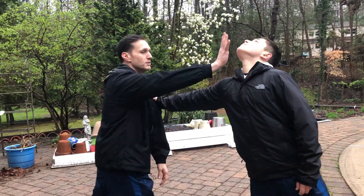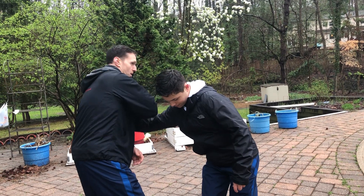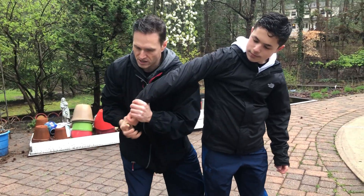As he pushes, I'm going to take that energy, counter punch, and then I'm going to sweep down his hand and make him stumble. As I do that, I'm going to bring his hand around into what we call a Sankyo.